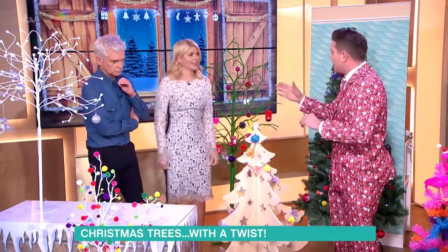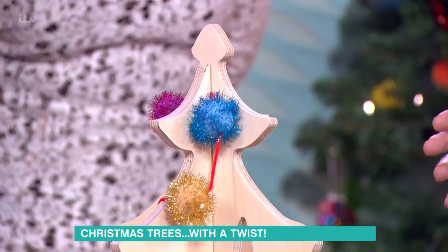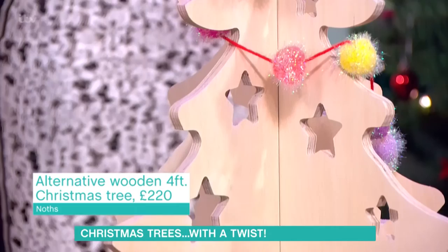Trees in kids' rooms — you do that? Yeah, I do. I think this is perfect for a children's room. It's sustainably sourced plywood, so it's two pieces of ply that slot together. Little holes inside, little star-shaped holes where you can poke the lights through, that kind of thing.